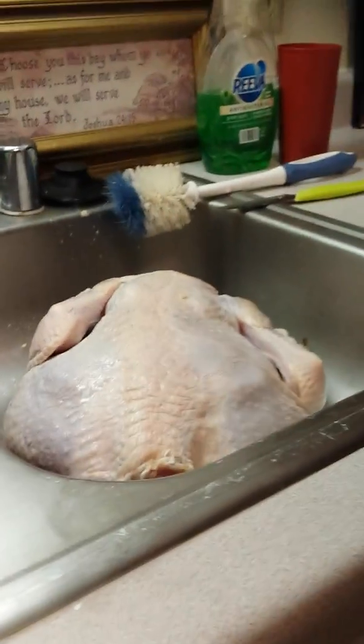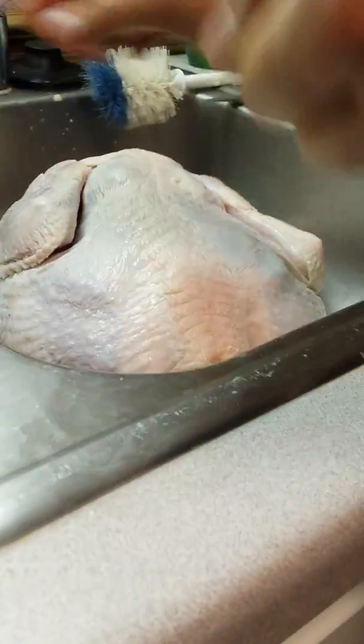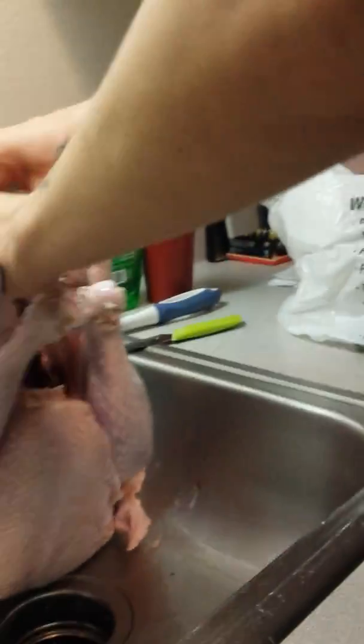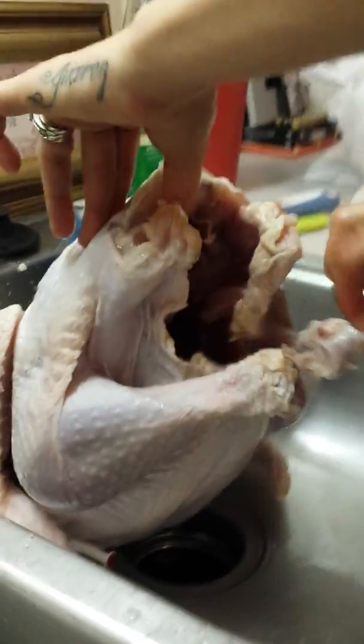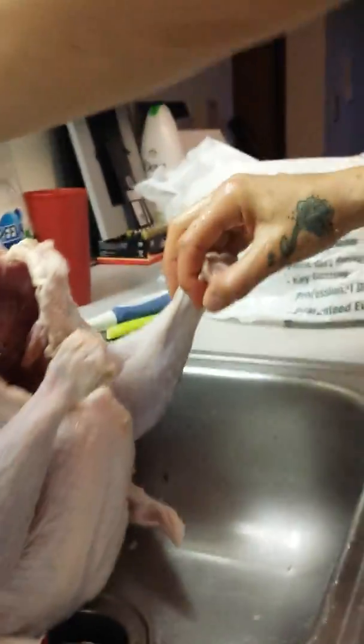Yeah, that was sick. And this thing has to come out. Ew! It flabbered at me — I'm moving the phone. I think that's it, yeah, that's everything in there. That's nasty. Look at it! It looks a little sick in there. But yeah, that's our turkey.